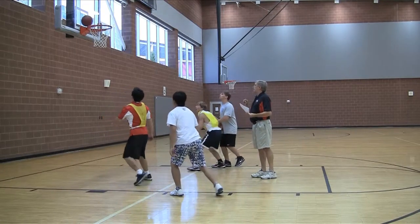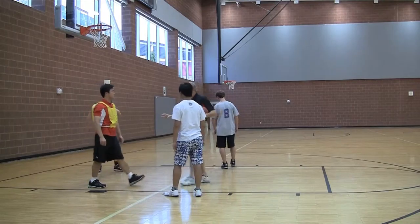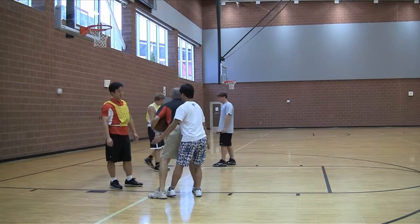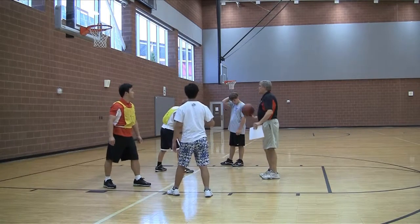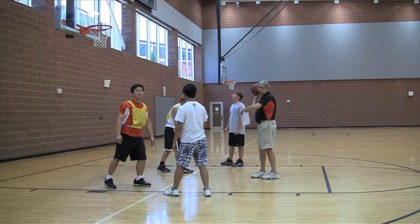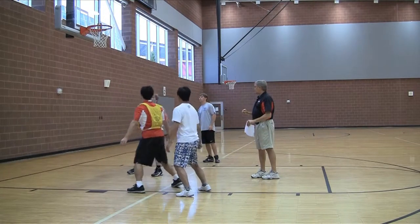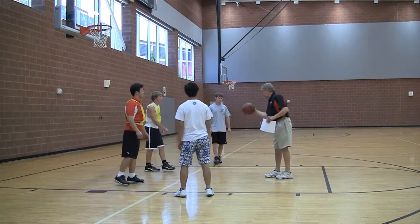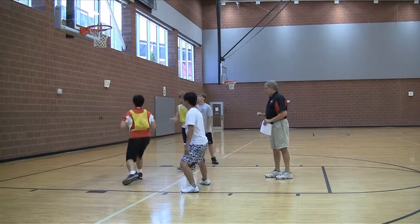Ready? Shot. We need to close the gap. Hongman, even if he doesn't move, step to him and put him on your hip. Even if he doesn't move, we need to move to him. Shot. There — that's it. One more time. Warm. Shot. Good.